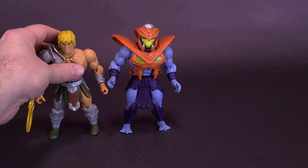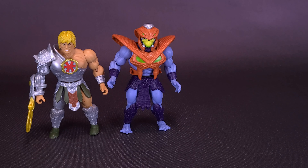Let's bring in Snake Armor He-Man, a figure we just recently had a look at. While they are sharing the same body, you can see that the headdress that Skeletor has over his head makes him look a little like Serpentor and does make him a little bit higher of a figure.